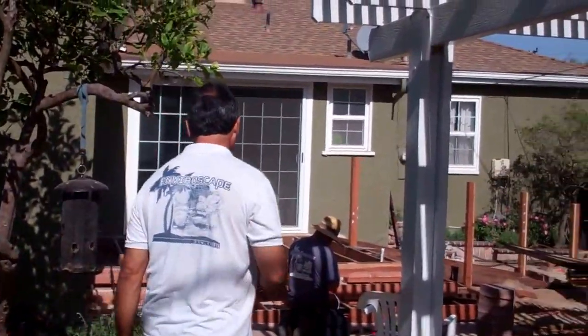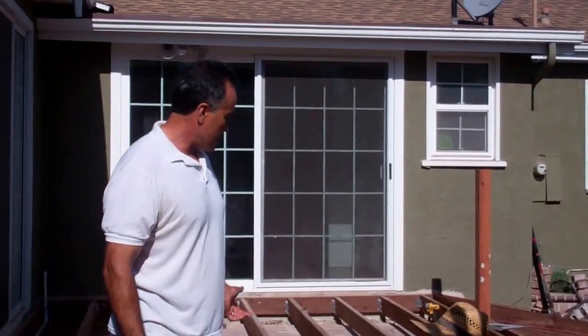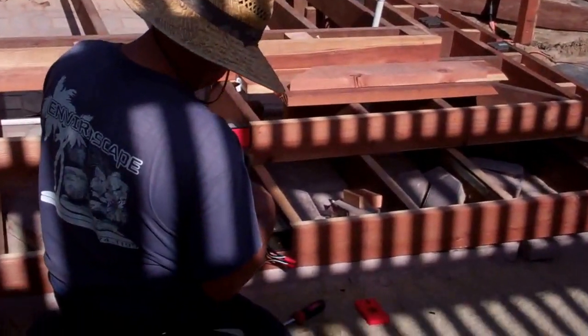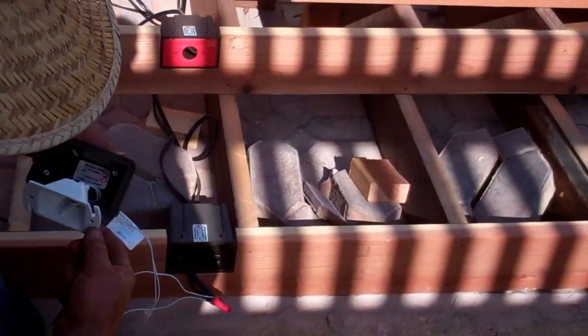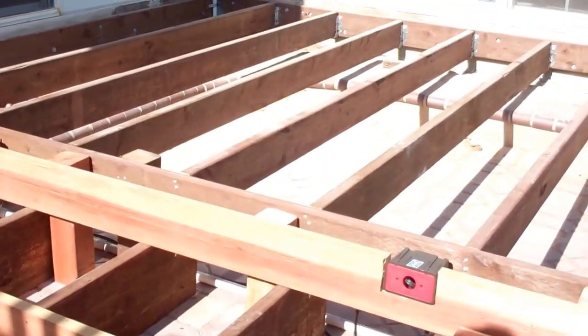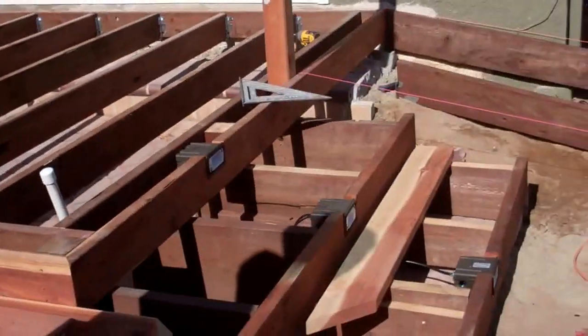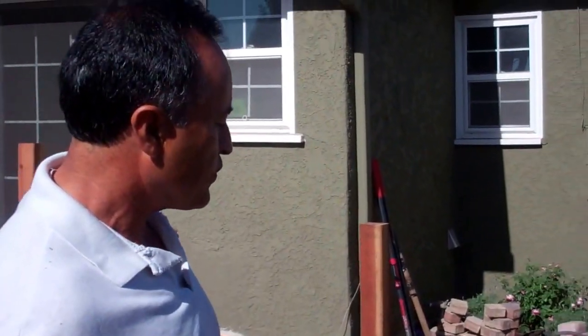We hear some loud sounds over here — let's check it out. We've got a deck that's getting put in. We're hooking up the step lights for the deck. The homeowner decided they're going to be here for life, so we're actually building a ramp. A lot of baby boomers are thinking of building ramps now along with steps, so you don't have to tear out your whole backyard — just a little bit of it.